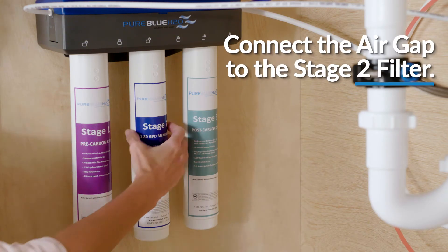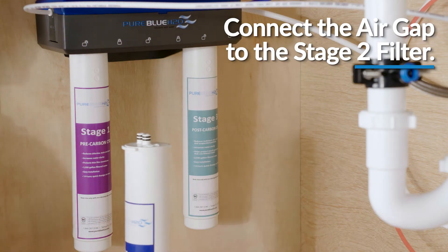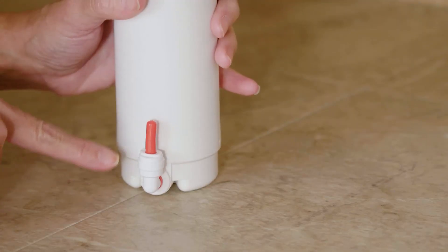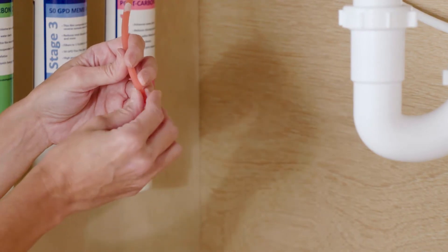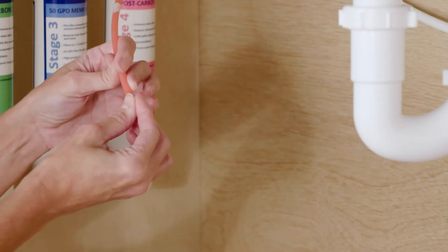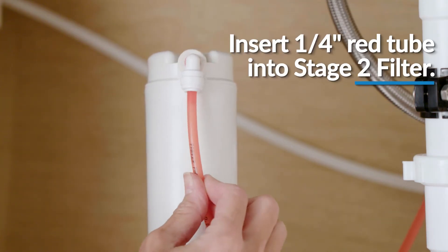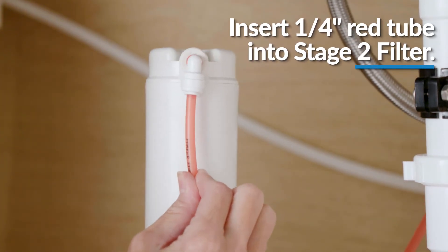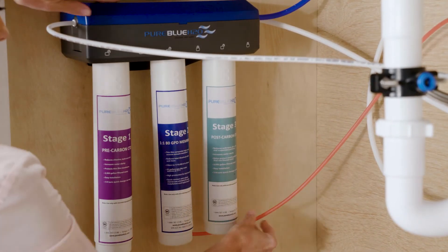To connect the air gap from the faucet to the reverse osmosis assembly, first locate the membrane drain port on the bottom of the stage 2 filter. Then remove the plug from the membrane filter drain port. Next, identify the quarter inch red tubing attached to the faucet body. Remove the flow restrictor from the bottom of the red tubing and cut the red tubing to a length that will not lead to slacking or kinking. Once finished, reinstall the flow restrictor into the red tubing and insert it into the stage 2 filter drain port until fully inserted. Gently tug on the red tubing to ensure it is firmly seated into the drain port fitting. Then reinstall the stage 2 filter into the manifold.